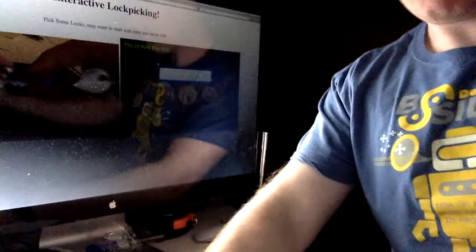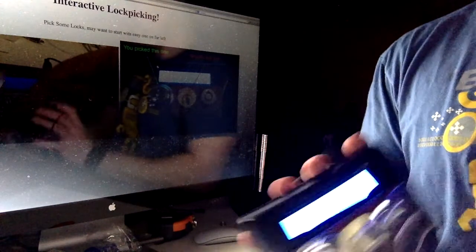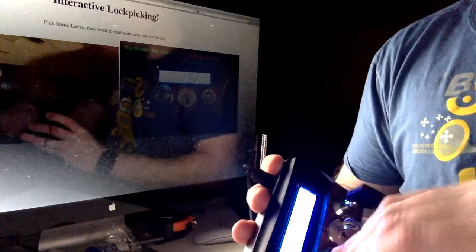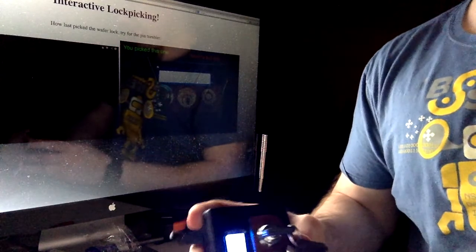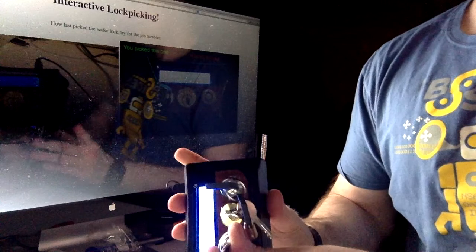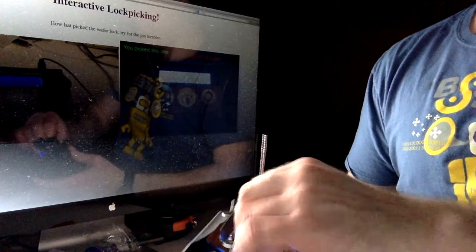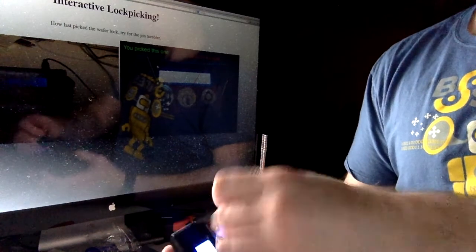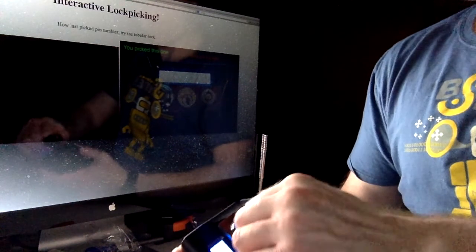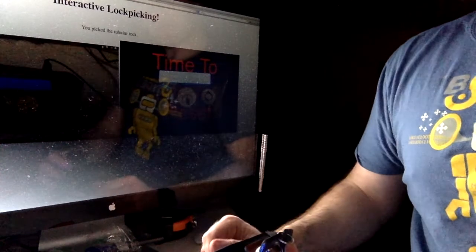Okay, I get an infinite view when I do that, so I better angle these things again. So it's running the tutorial. Let's say I go ahead and pick the wafer one — for the sake of time I'm not going to pick it, I'm just going to lock it. Then it proceeds on to how to do the pin tumbler one. Once you get the pin tumbler one, it can go on to the next one. Notice it's also changing this particular screen as well.